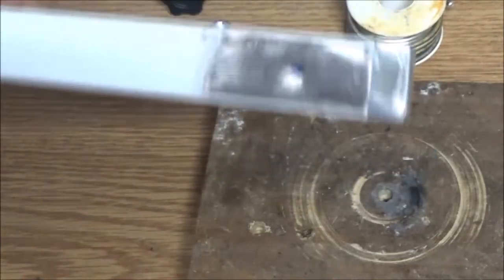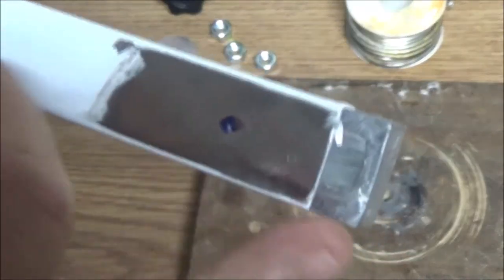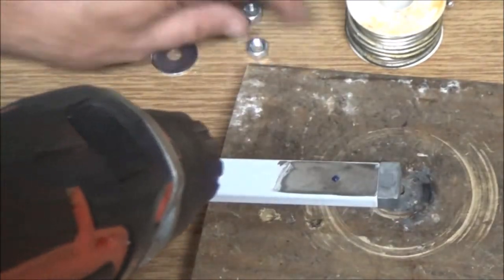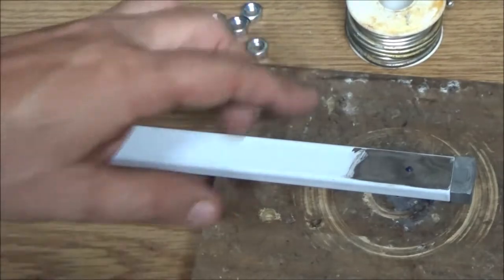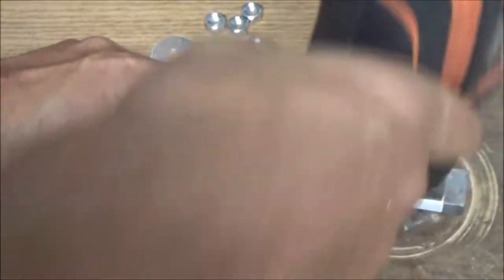So what I've done is I've marked my hole - it's one inch from the end of this to the center of that. I've marked it and I've already put an indentation in it so my drill bit won't walk. I've got a small drill bit in here - I'm not sure what it is, it was already in there - but it'll make for a pilot hole. Then I'm going to use a 15/64 drill bit for my hole for my bolts to go through. You'll see that here in a minute, so let's go ahead and get this drilled.